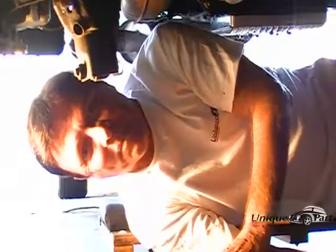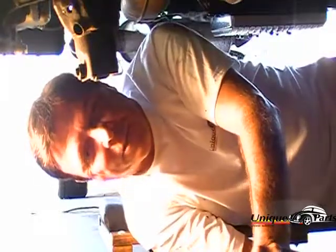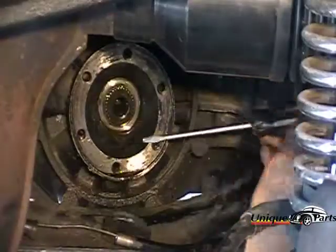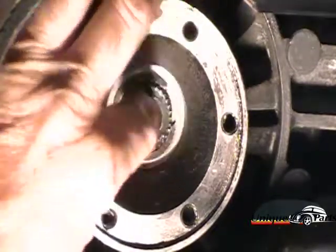We're under the car and ready to remove the axle flange. The axle assembly has already been removed. I've jacked the car up and it's well secured. I take the screwdriver and remove the outer seal — it comes out fairly easy. This is the seal that we removed. Now we have to remove the snap ring. You can see the spline shaft and there's the snap ring.